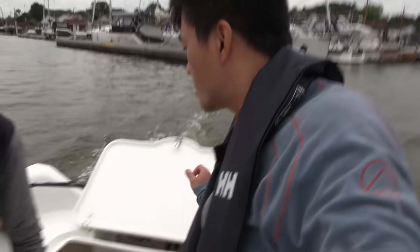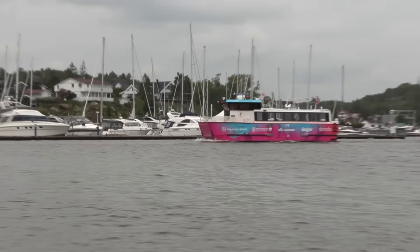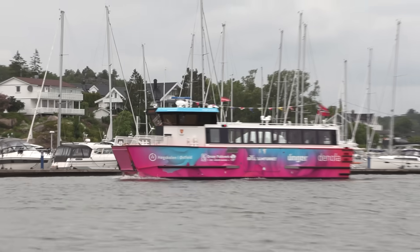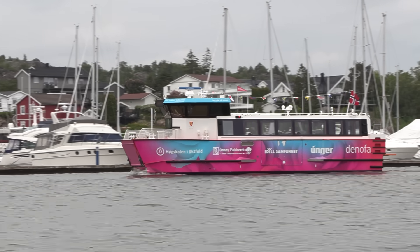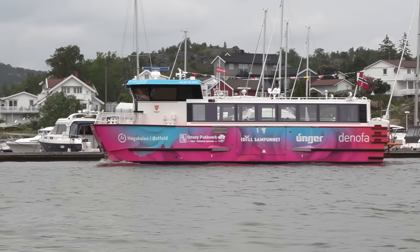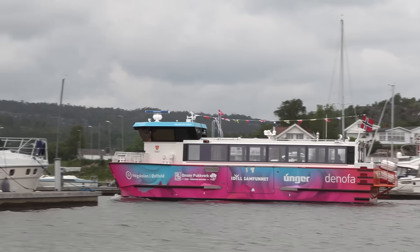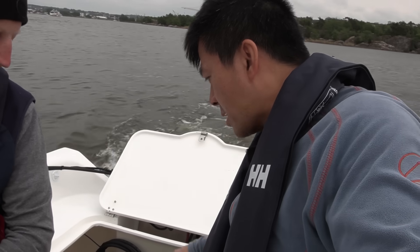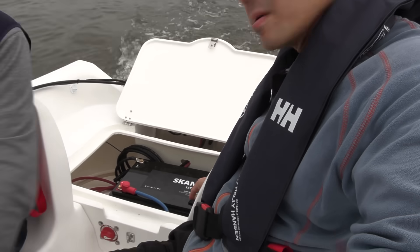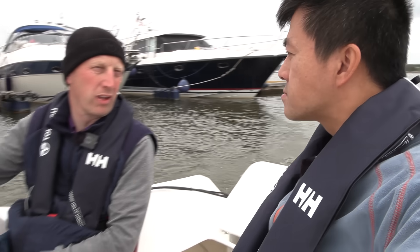Bjorn, is that the electric city ferry? Yeah, looks like it — it doesn't have any chimneys, whereas the other one earlier did. You can also have even bigger batteries if you need — there's more space here or you can add an extra one, if you need to go fishing all day.